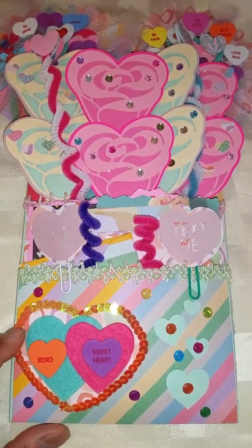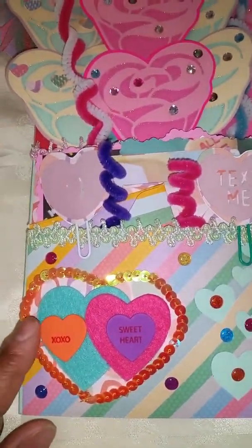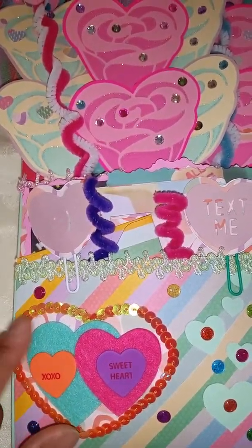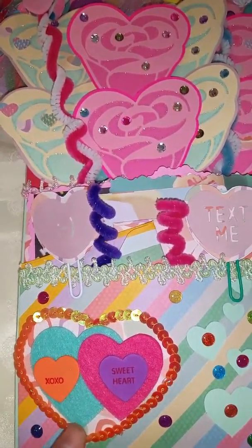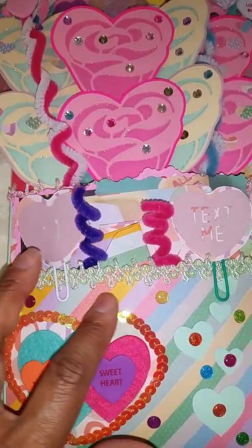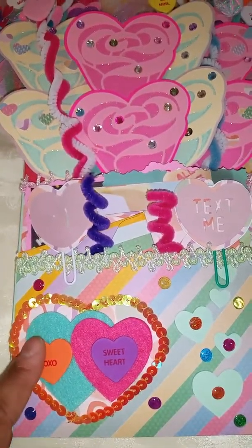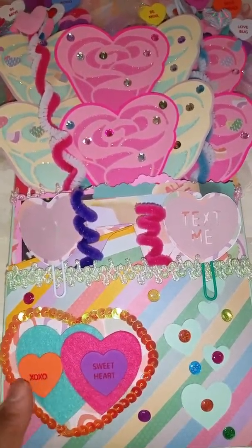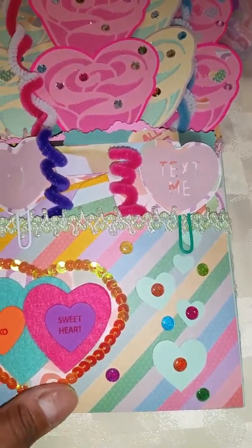I cut this big heart that's underneath all of this off my Cricut. And then I just put this trim here around the heart. These two felt hearts came from the Target Dollar Bin and then these were from Dollar Tree. And then I have my enamel dots in between there.